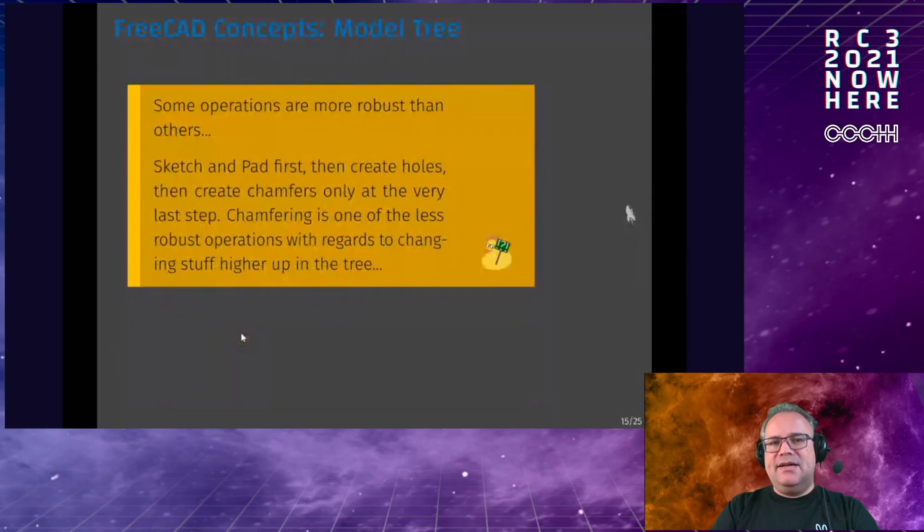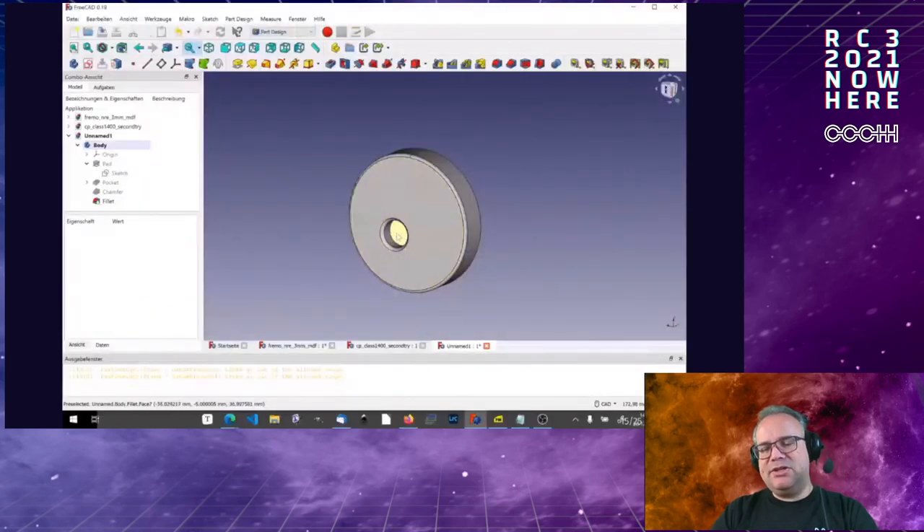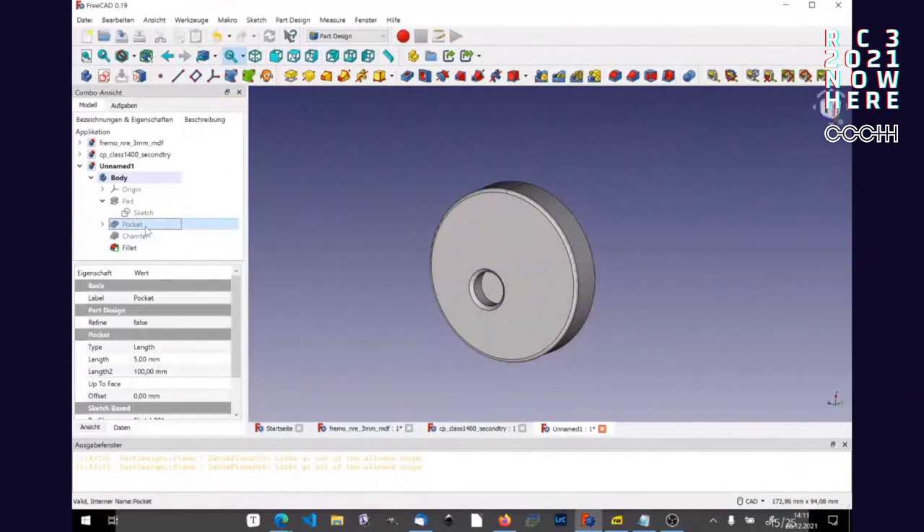Some operations are more robust than others. Sketching and padding are quite okay; holes and boolean subtractions/additions are also acceptable. But fillets and chamfers can go easily wrong. If you have a more complicated part with many pockets and additions, create fillets and chamfers only at the very last step — if you do them too early, FreeCAD may not know which edge you meant and things go crazy.